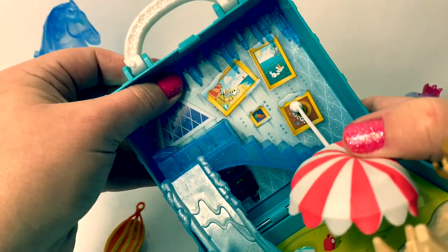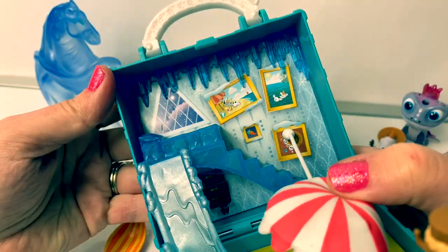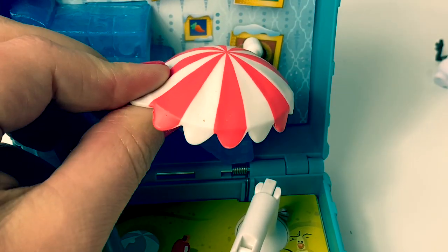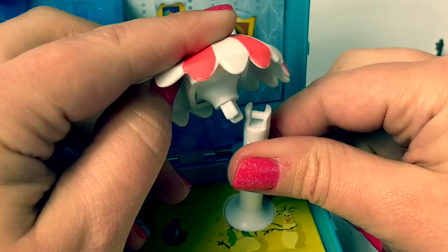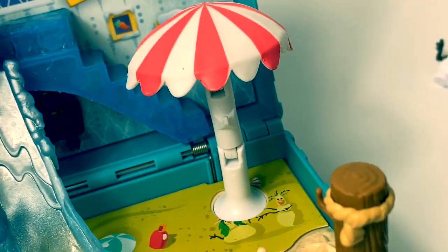I just noticed there are some icicles here in the back. Super awesome. The top of the umbrella can come undone, but you can put it back together. Snaps right back together.